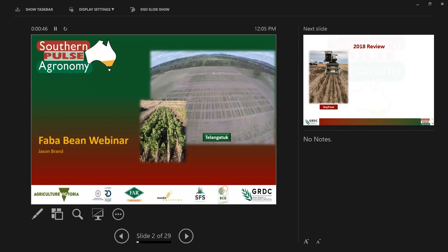This front slide just highlights a bit of what it was like last year. This is down at Talangataki in our high rainfall zone site — fairly variable, highly acidic, very variable growth. We'll talk a little bit more about yields in a couple of moments.